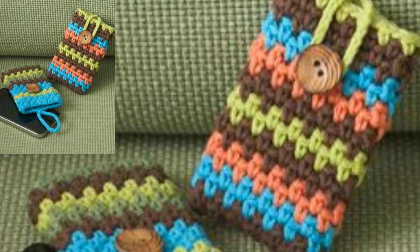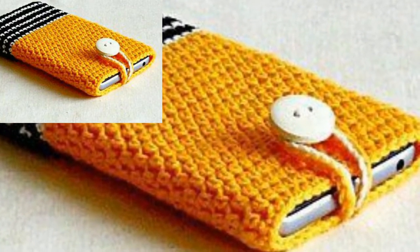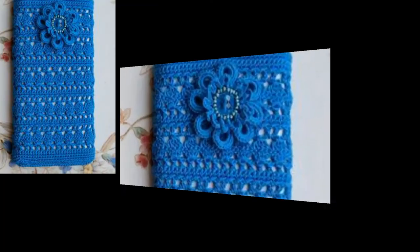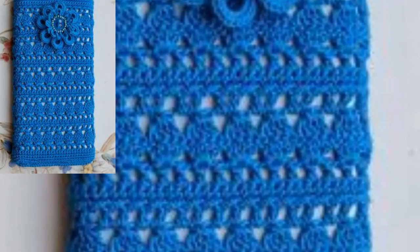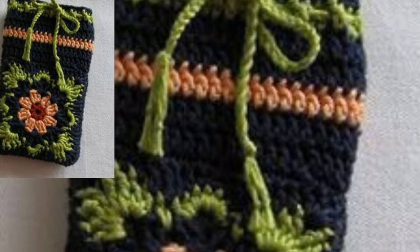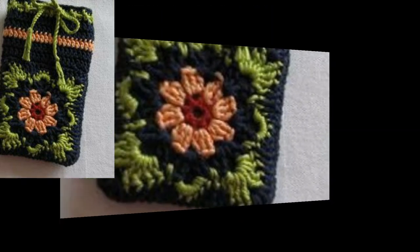Amazing and attractive ideas of crochet mobile pouches. In this video you will see outglass and embroidered crochet mobile pouches. These mobile pouches are looking so elegant, stunning, and beautiful, and I hope that you all love this collection. For those who want different types of crochet and want to know about the designs of crochet mobile pouches, this is an amazing collection for them.